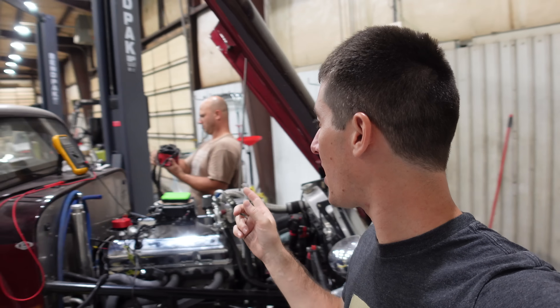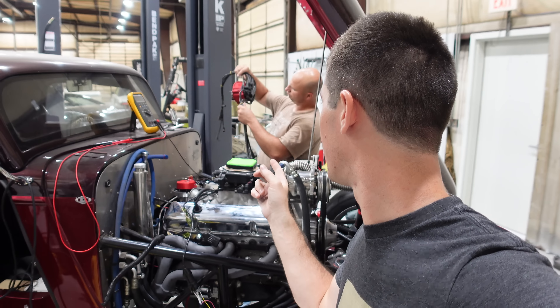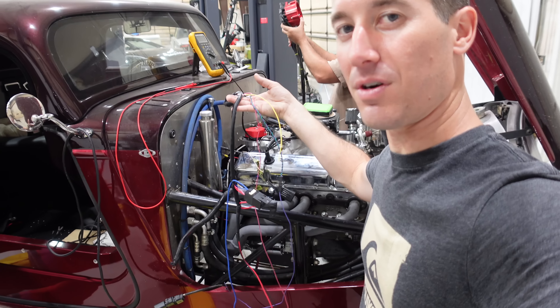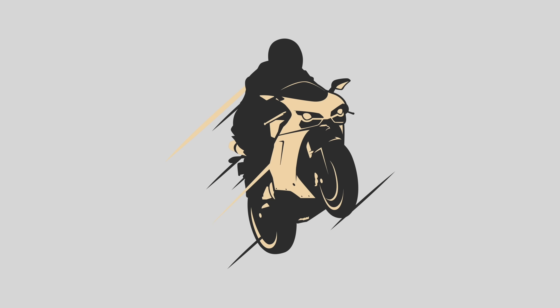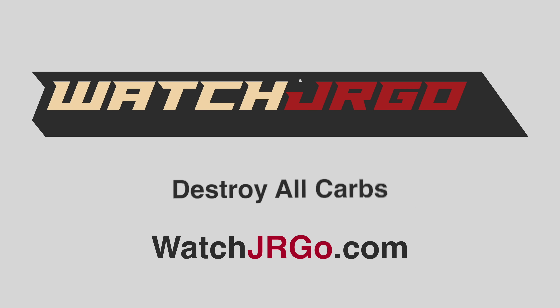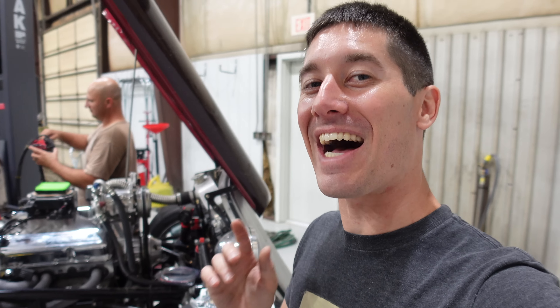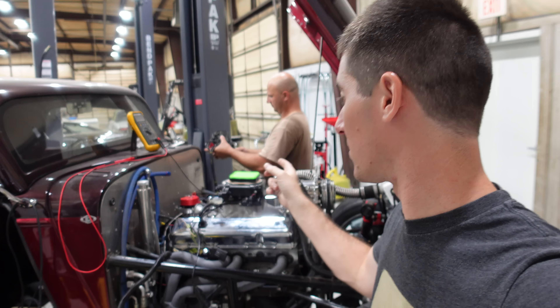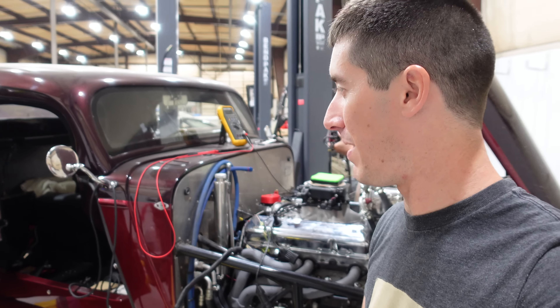On today's episode of WatchJargo, Josh looks at a distributor, and I connect wires to things — probably the wrong things. What is going on, guys? I am WatchJargo, and I am here with Josh from the Fractured Rooster and his 33 Ford Coupe.